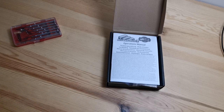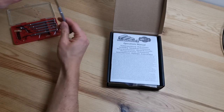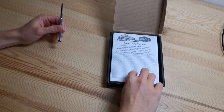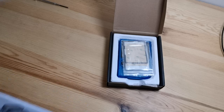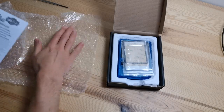Hey guys, today in this video I will show you how to disassemble the RetroStone 2 in order to change the screen, change the screen protector, or just clean some dust. You will need a small Phillips screwdriver of around 2.5 or 3 millimeters. Also, a bubble wrap can be nice so we can put the console on a soft surface instead of directly on the hard desktop.